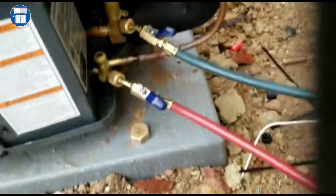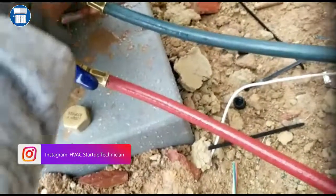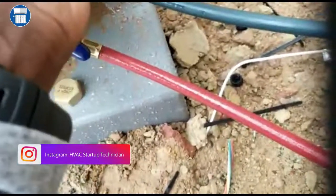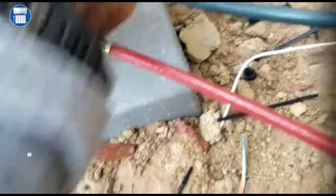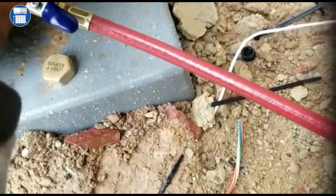What we want to do before we turn on our disconnect is half-close the suction valve. We're gonna try to take our suction and bring it halfway. When we have to shut it off, we already have it half shut off but not all the way. Let me take a look at this — we could bring it down a little bit more.